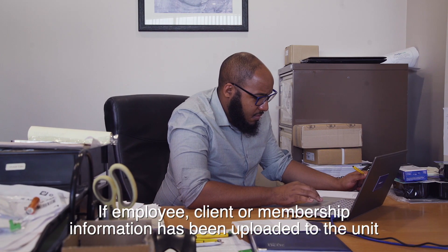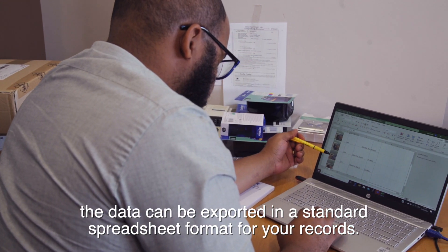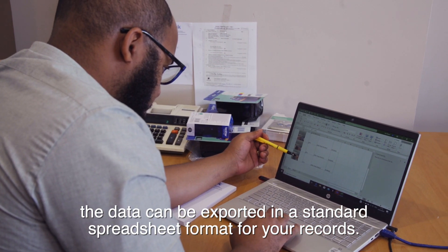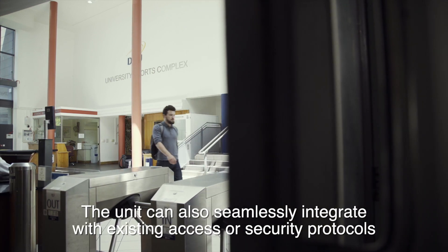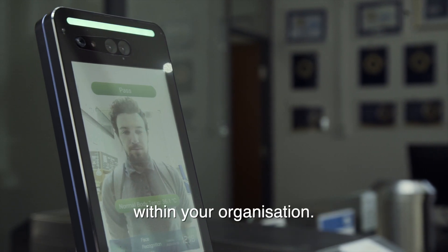If employee, client or membership information has been uploaded to the unit, the data can be exported in a standard spreadsheet format for your records. The unit can also seamlessly integrate with existing access or security protocols within your organisation.